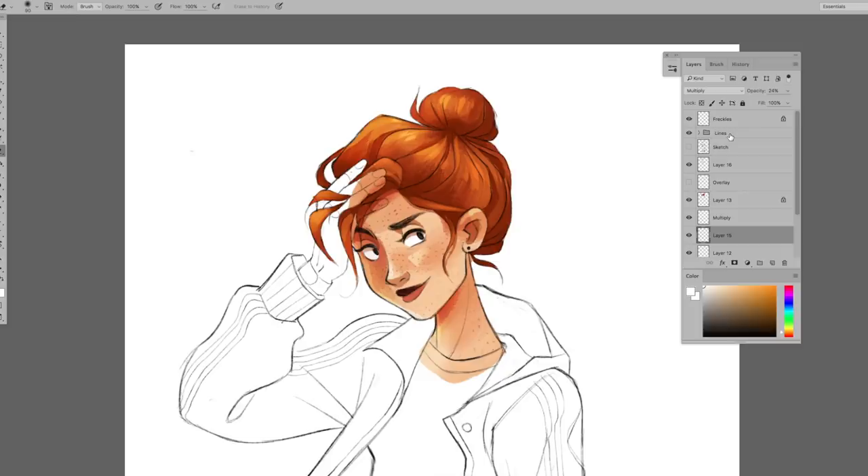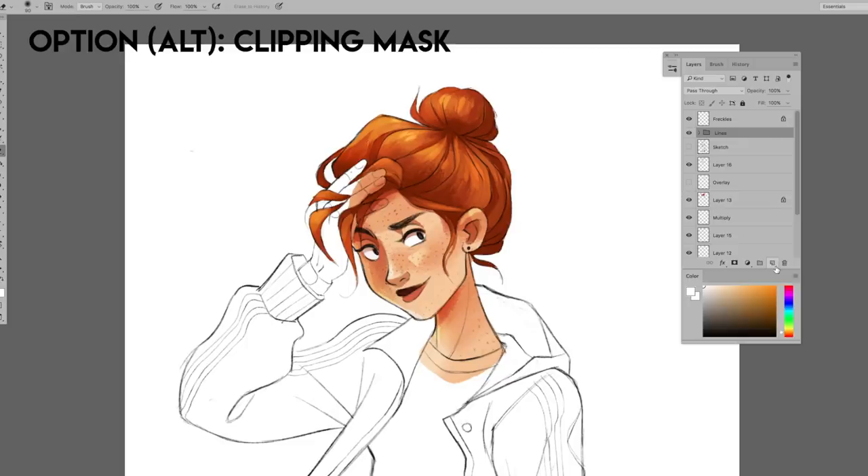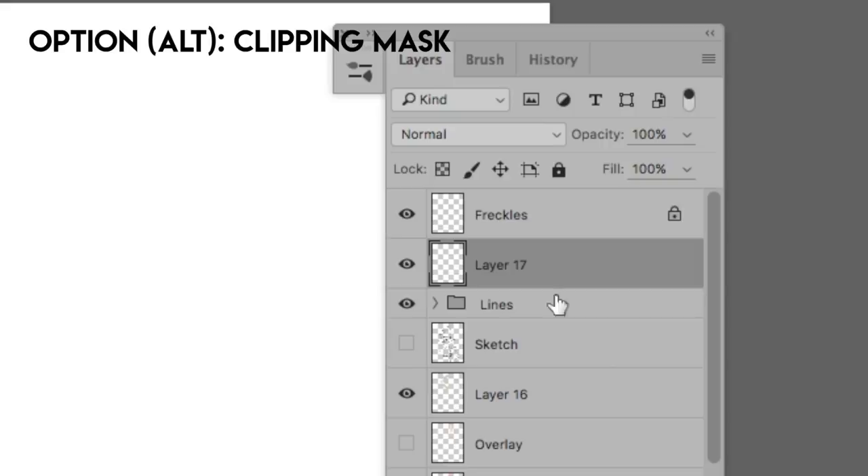The last thing I do when I finish a painting with line art is changing the color of the line art. I personally like to use a clipping mask. To make a clipping mask, make a new layer above your line art or your line art group, then hold down the option key — or the alt key if you're not on a Mac — to clip it to your line art layer. Then you can paint freely and only the pixels on your line art layer will be affected.